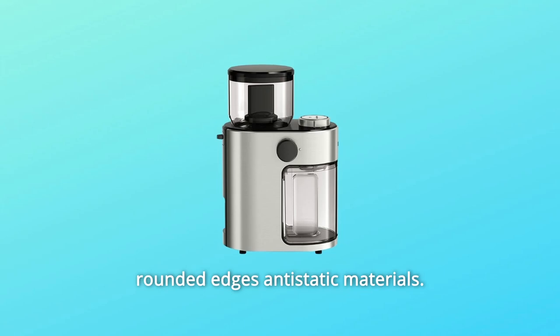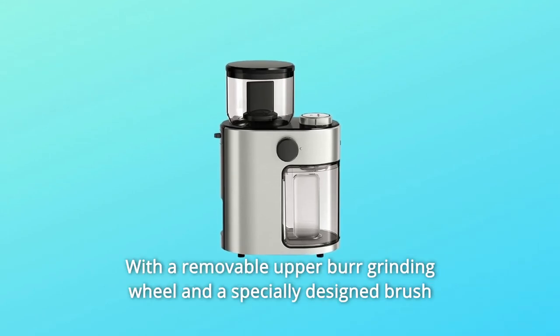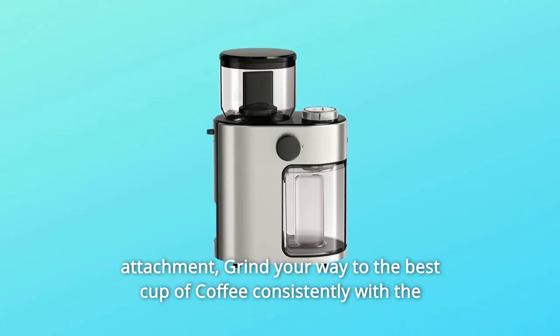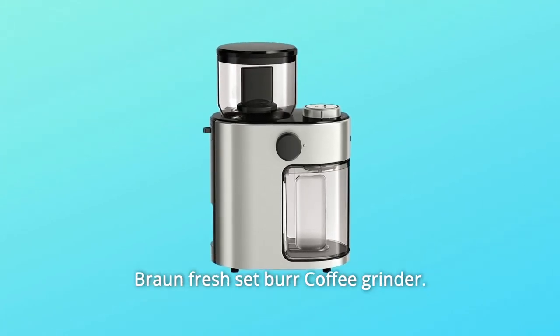Adding to the convenience is an easy clean design featuring rounded edges, antistatic materials, a removable upper burr grinding wheel, and a specially designed brush attachment. Grind your way to the best cup of coffee consistently with the Braun FreshSet coffee grinder.